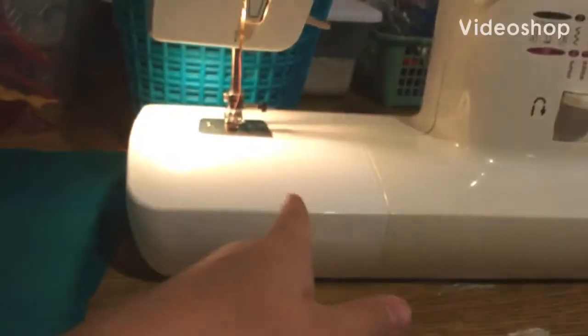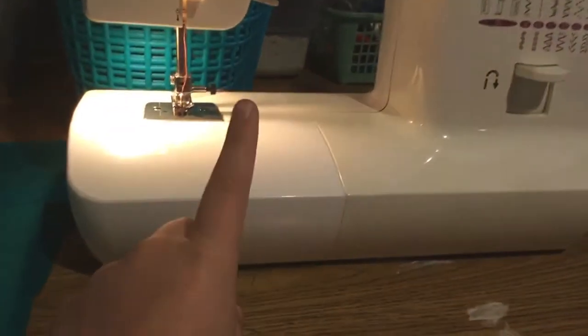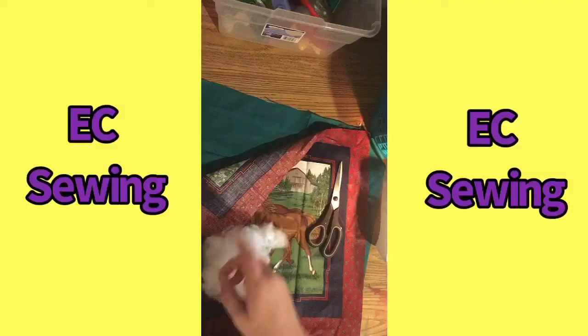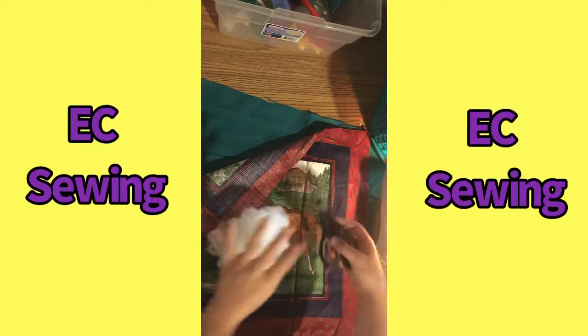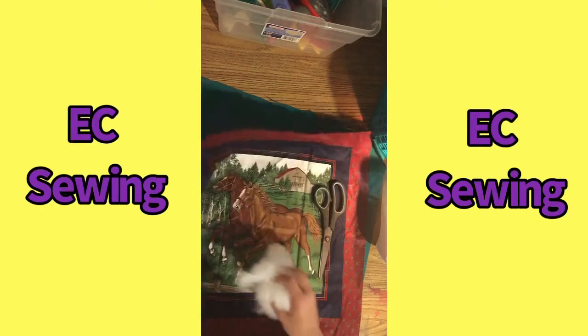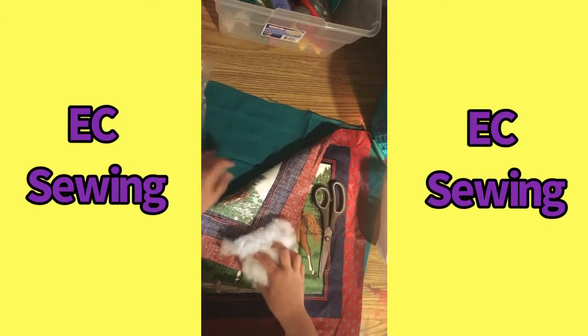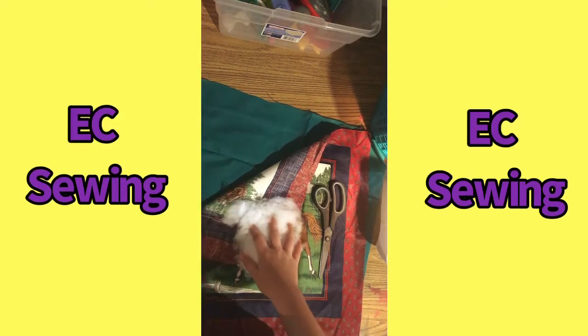Hey everyone, welcome back! Today we're going to be sewing, and first of all we are going to be doing a pillow. So we have some stuffing we'll need, some scissors — that's optional if you need to cut out your fabric. Make sure they're the same size and you'll need two pieces of fabric. I have a little horse fabric and then a green fabric for the back.